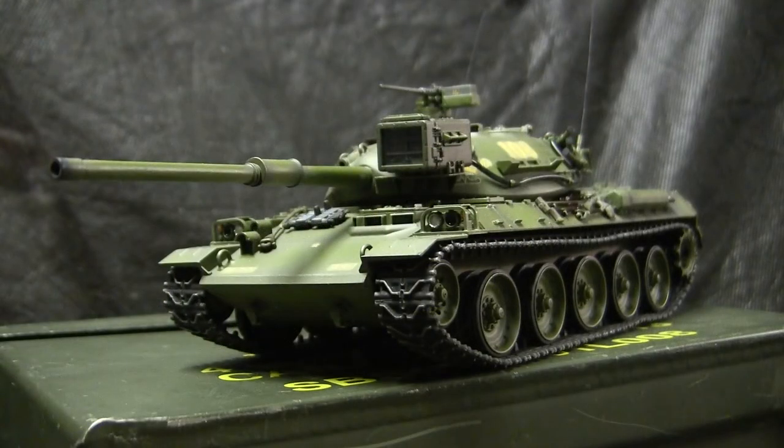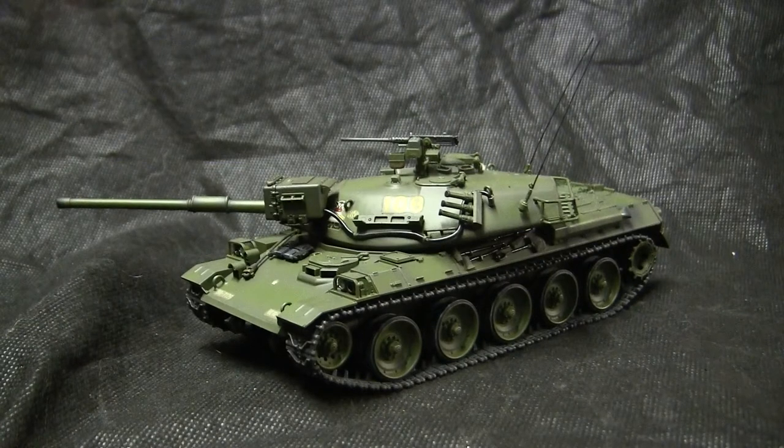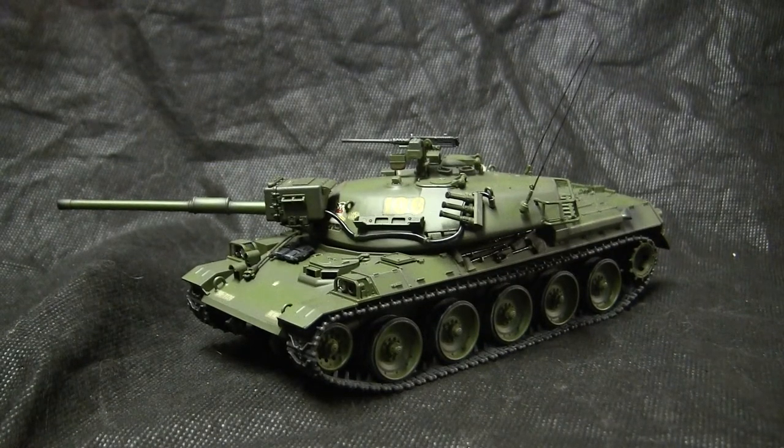Unlike the other smaller scale build videos in my listings — where those builds are made for private commission — this model belongs to my personal collection and is not for sale. If anyone is interested in a model built to the same specs, you can contact me through the EastCoastArmory.com website at info@EastCoastArmory.com for pricing and availability information.